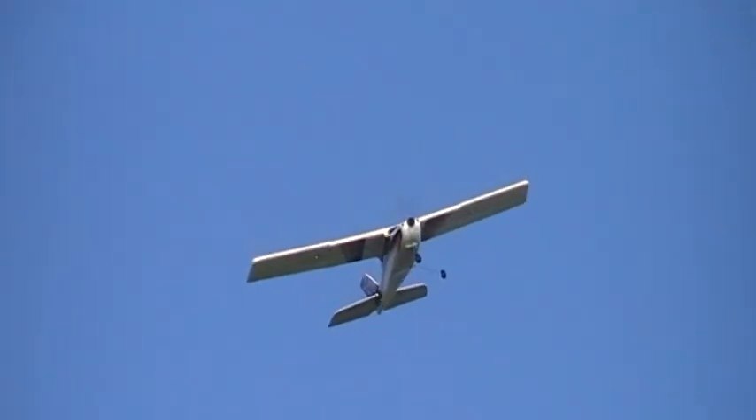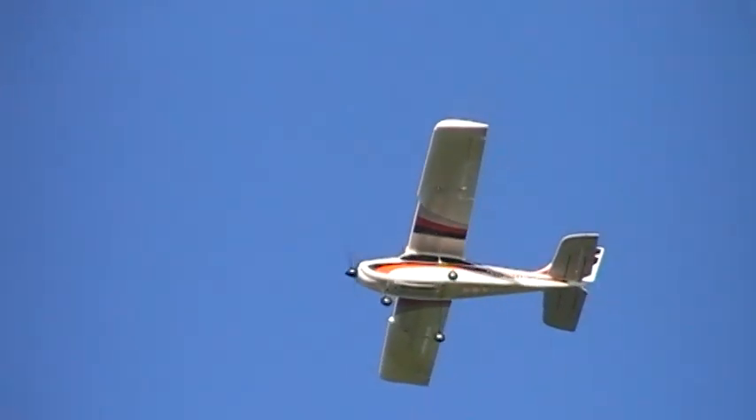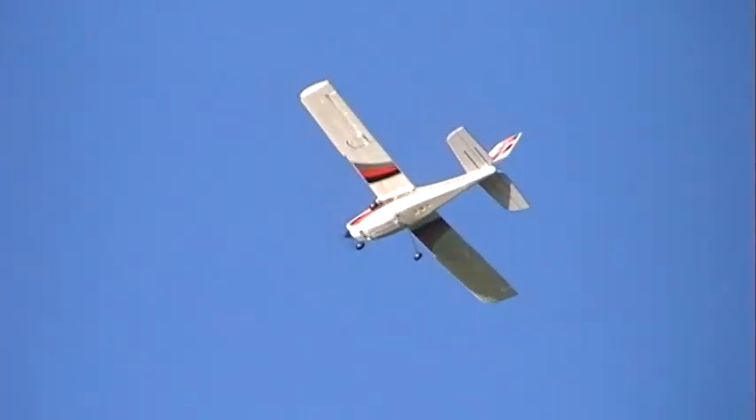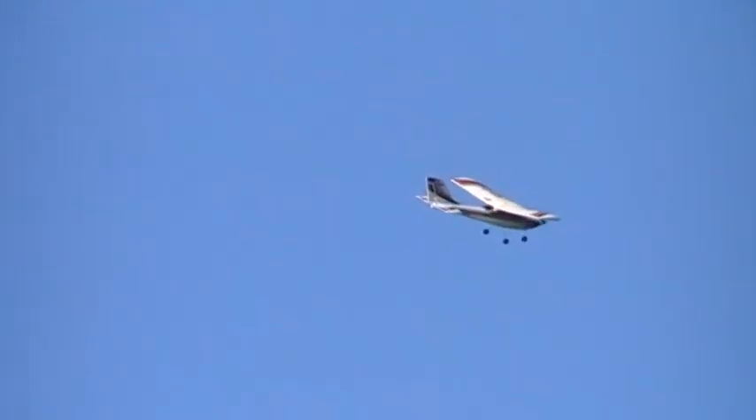Watch this trainer. There you go. All landing is just fine. And that's the hardest bit — landing, I suppose. All landing.